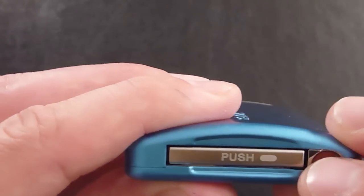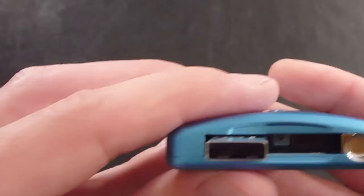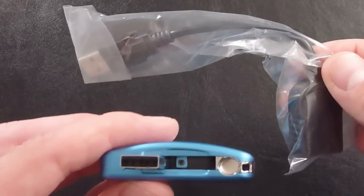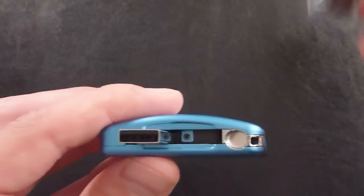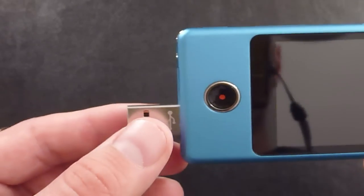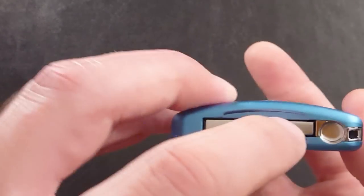And then you push and that's your USB plug right there. So you don't even need the extender cable. It is good to have though, because USB ports on some laptops and computers aren't in the best place, so the cable makes the connection much easier. But you can basically plug that straight into your computer and download your images and video straight away and you're good to go.